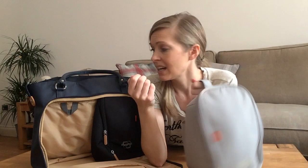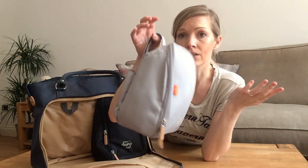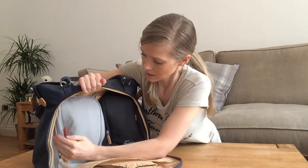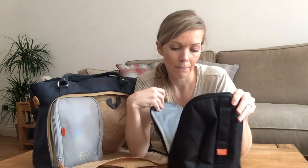Each of these pods has Velcro on the back, so if my husband is taking Sid to the park he doesn't need to take the whole bag — he can just take this pod and velcro it onto the buggy or pram and he's got everything he needs.